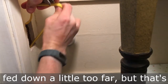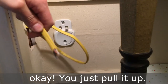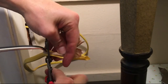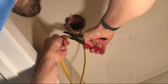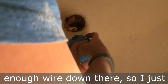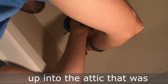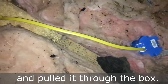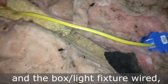It looks like the wire was fed down a little too far, but that's okay — you just pull it up and cut off what you don't need, or you can just strip off the end. We fed more than enough wire down there, so I just cut it and fed the wire back up into the attic, connected it to the reel, then spliced this wire and got it ready and pulled it through the box. Now we have the switch in the box and the light fixture wired.